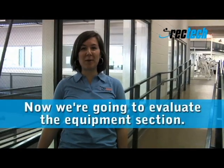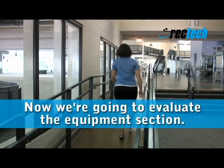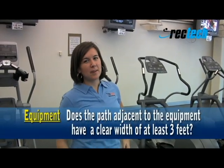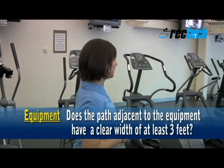Now we're going to go evaluate the equipment section. To ensure access to the equipment, it's really important that there's a three-foot clear width between the rows. Let's check and see if that's the case.